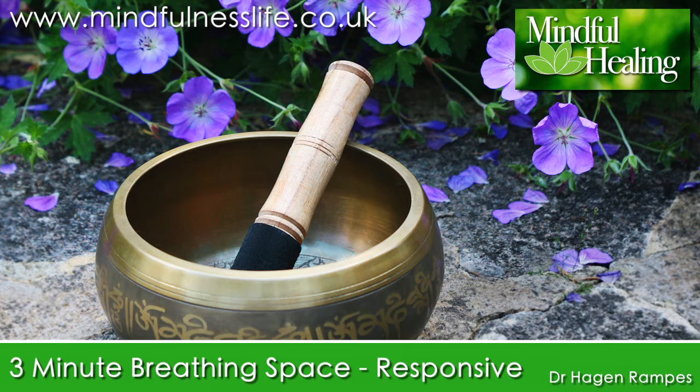Closing your eyes if that feels comfortable for you. The first step is being aware — really aware — of what's going on with you right now. Becoming aware of what's going through your mind, what thoughts are around, noting them as mental events.